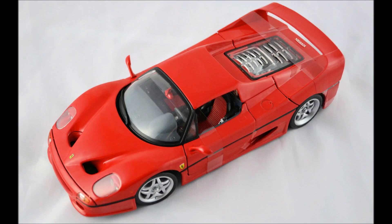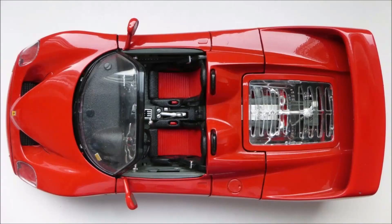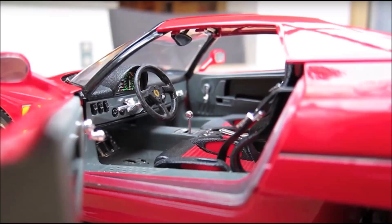Now, before we open the engine, let's take a look at the engine bay cover. The Hot Wheels and the new Bburago slash old Maisto both have a black trim around the rear engine bay cover, and that black trim is missing on the old Bburago. But that's not the only difference — if we open the engine cover you can see that the old Bburago has a completely different looking engine. It looks pretty but it isn't very accurate to the real car. And this sort of artistic license also extends to the interior.